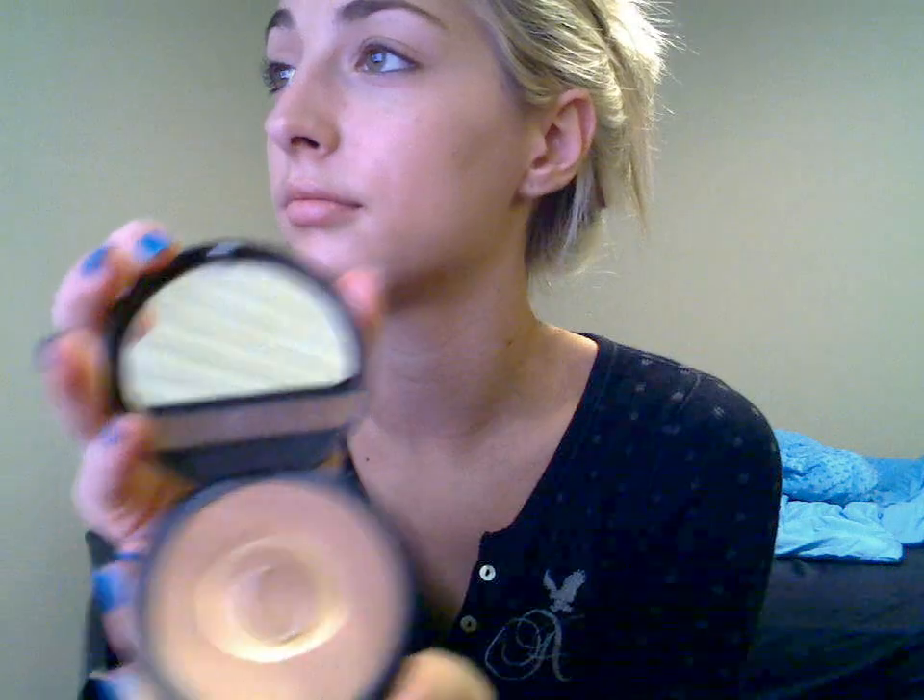Sometimes instead of using my HD powder, I'll use my Makeup Forever powder, or my Mineralize Skin Finish — this one is pretty much all out, there's nothing left. Okay, it's kind of getting hot. I was really cold before I started making this video and now I'm getting really warm.